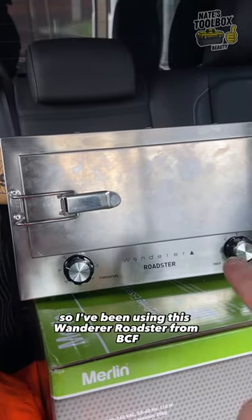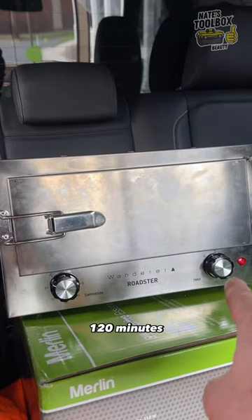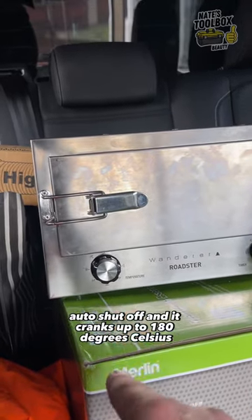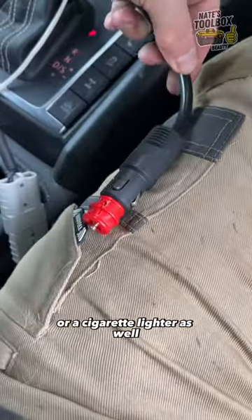I've been using this Wanderer Roadster from BCF — bloody awesome oven. It's got a timer, 120-minute auto shut-off, and it cranks up to 180 degrees Celsius. You've got Anderson plug connections or a cigarette lighter as well.